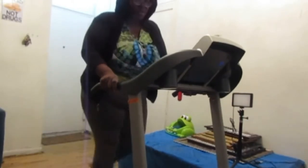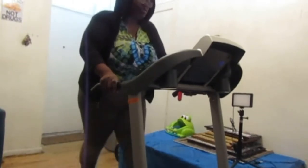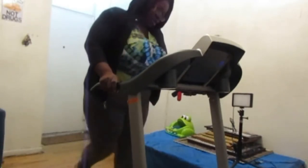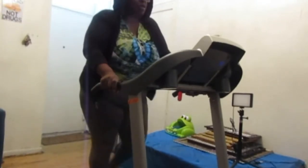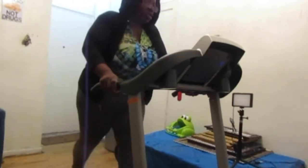54 seconds. Almost a minute. I'm full of fire. Calories 1.4. Pulse is at 75. I can do this every day of the week. I'm guaranteed it's home.